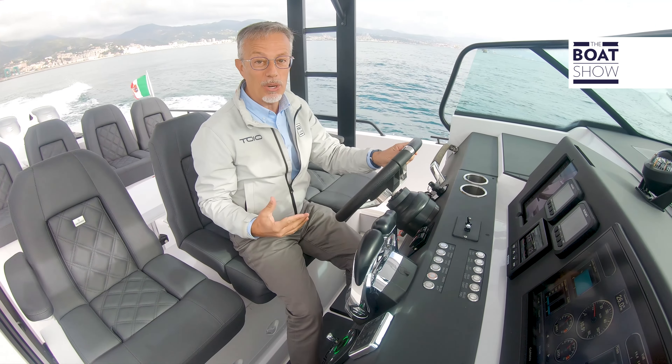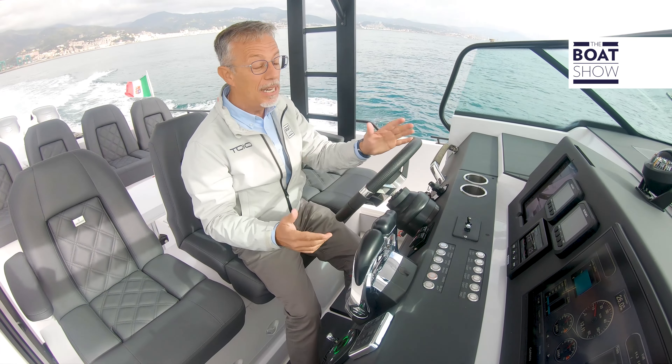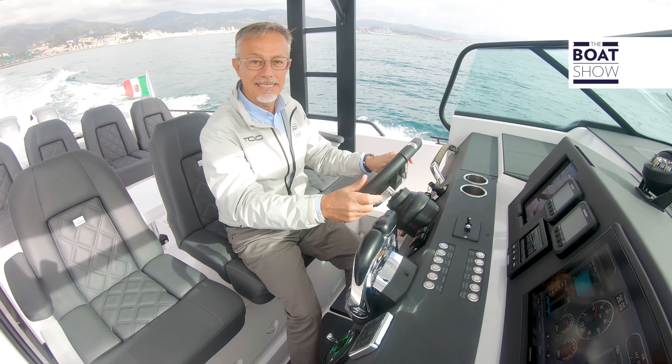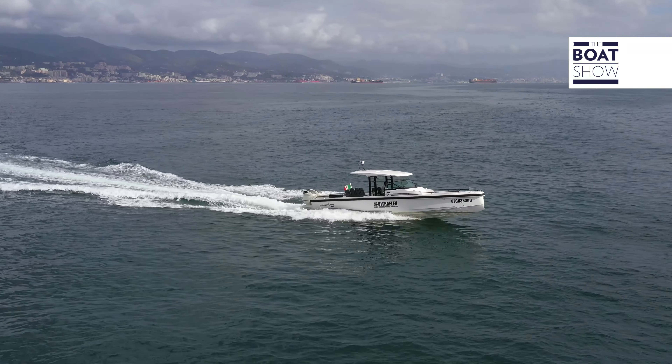On this Axopar 37 we have 700 horsepower — two Suzuki outboards with 350 horsepower each. So when you have so much power available, it is important that the navigation system is really efficient — not only functional, but also reliable and safe.